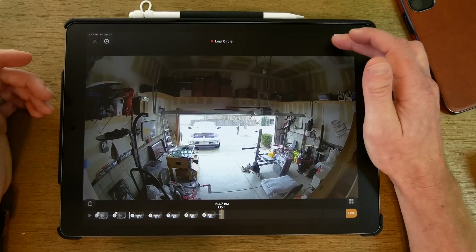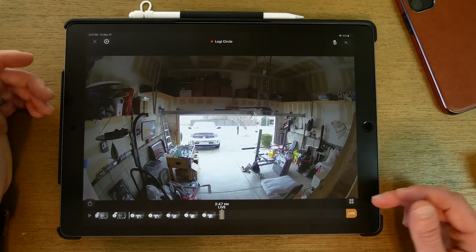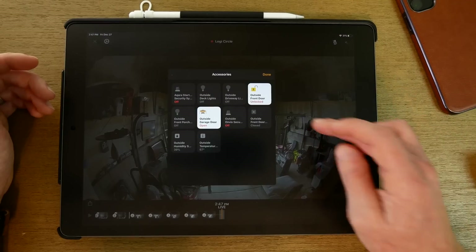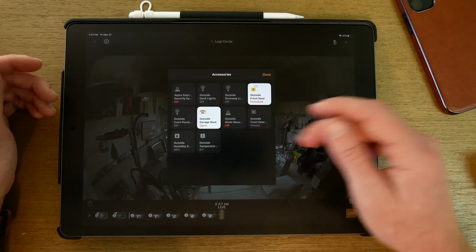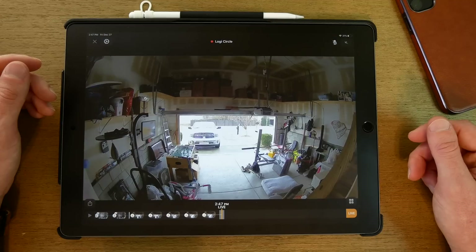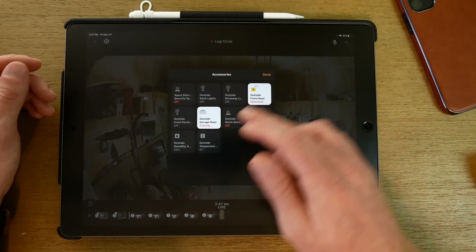Up here we have our microphone to talk through and an audio toggle to hear what's going on. Another really cool feature: there's a button that, when you're looking at your camera and see somebody at your garage or front door, shows all the accessories in that same room. So I can tap it and close my garage — and there it goes closing. That's all accessible right in the live feed.